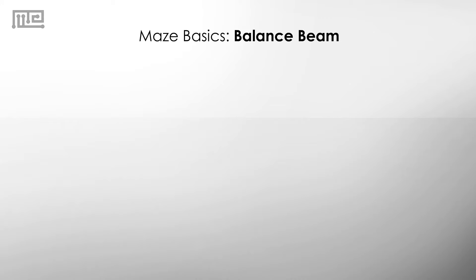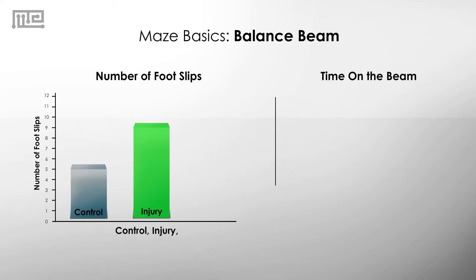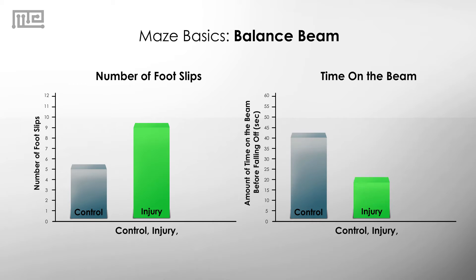For example, if we're looking at a brain injury that affects motor coordination, the number of foot slips in the injury condition will be greater than the number of foot slips in the control condition. Or, if you're looking at the amount of time the rodent is able to stay on the bar, the injured condition will have a shorter time.